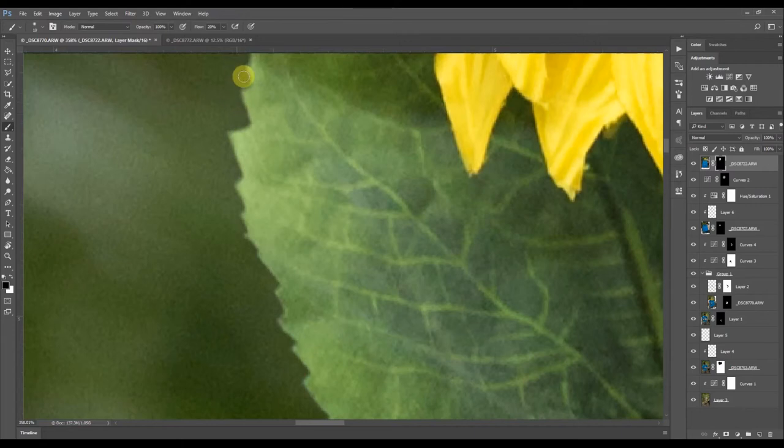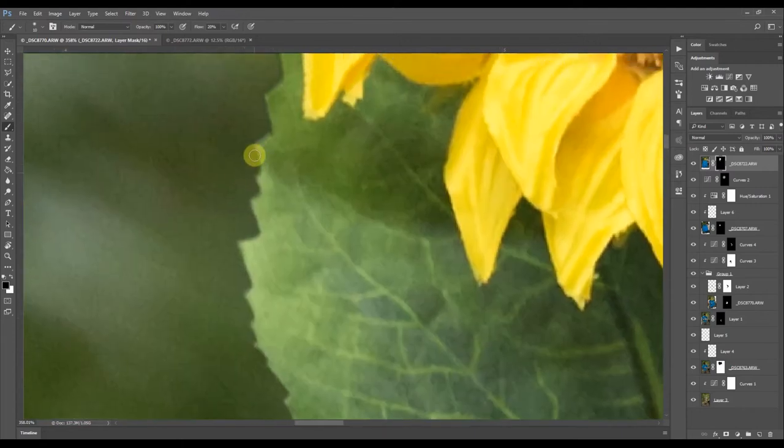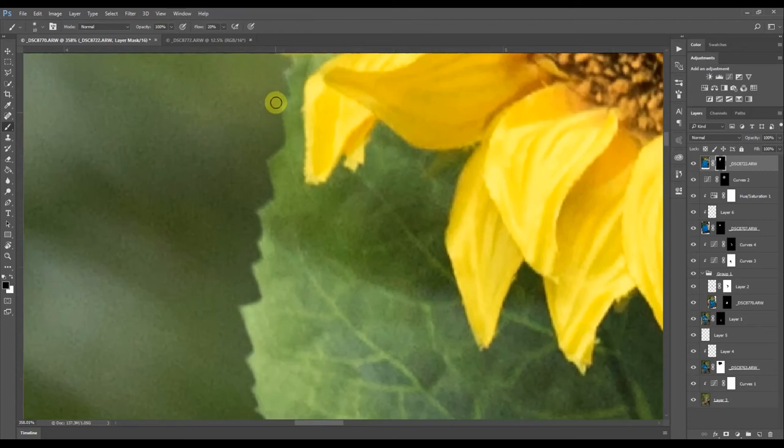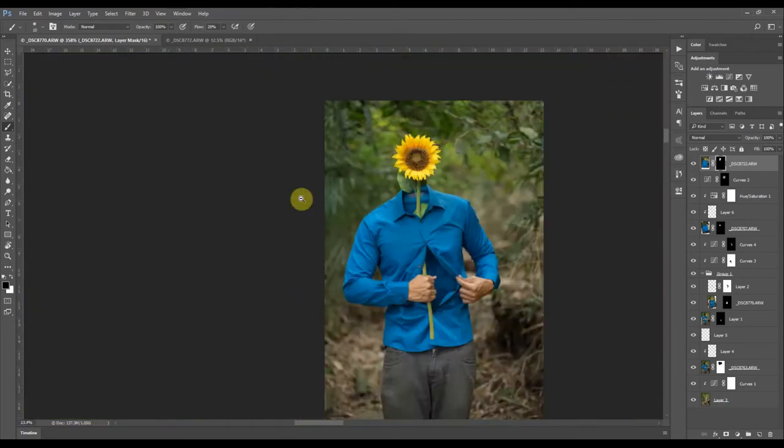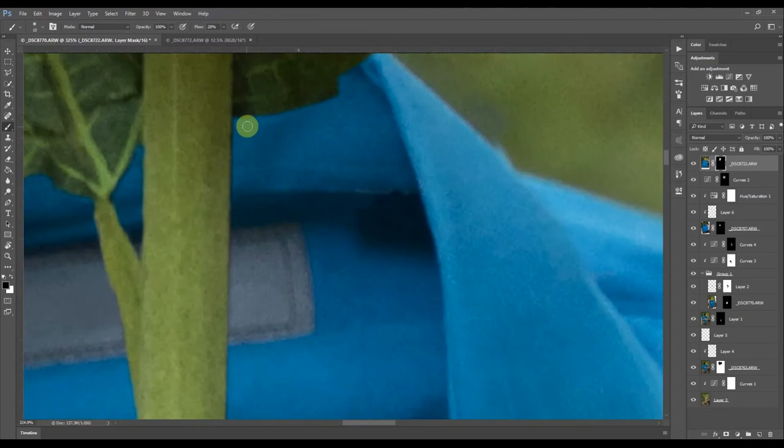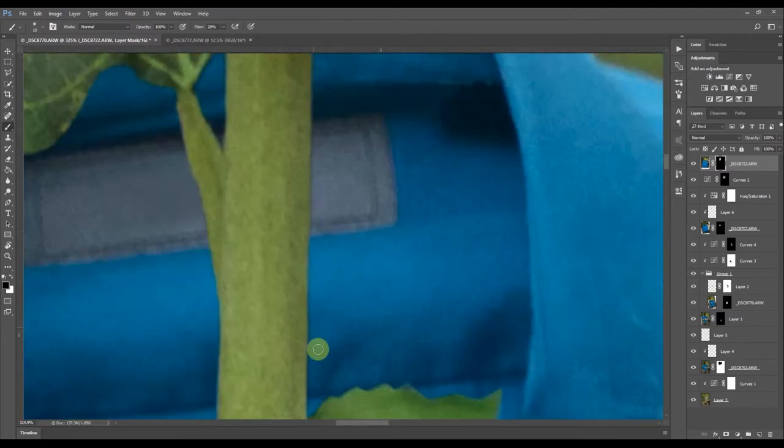What I need to note is I'm removing the dark lines in this area, but then I'm also going to add a little bit of shadowing because it doesn't look natural without the shadow. It's coming out there but there's no shadow behind it, so there should be a shadow right behind that stem.